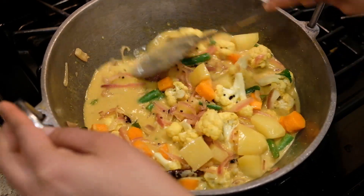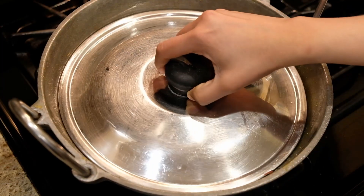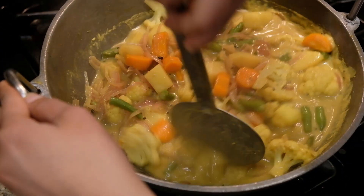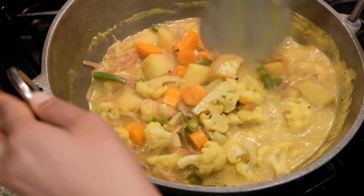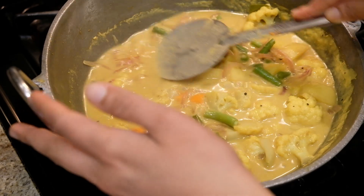Put it to a boil and let it sit in the bowl.